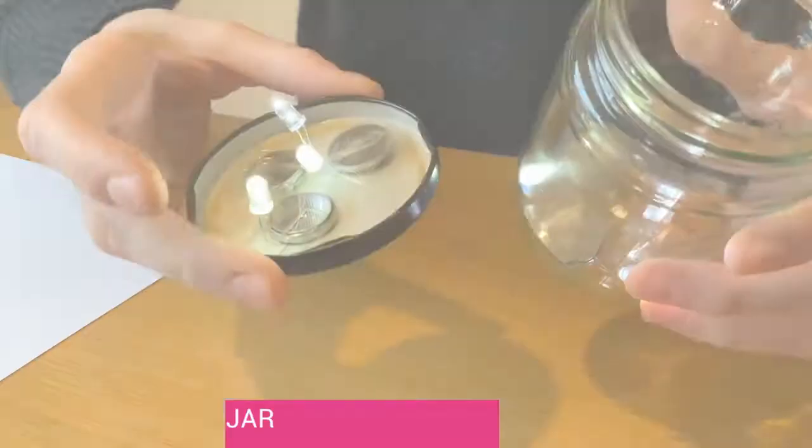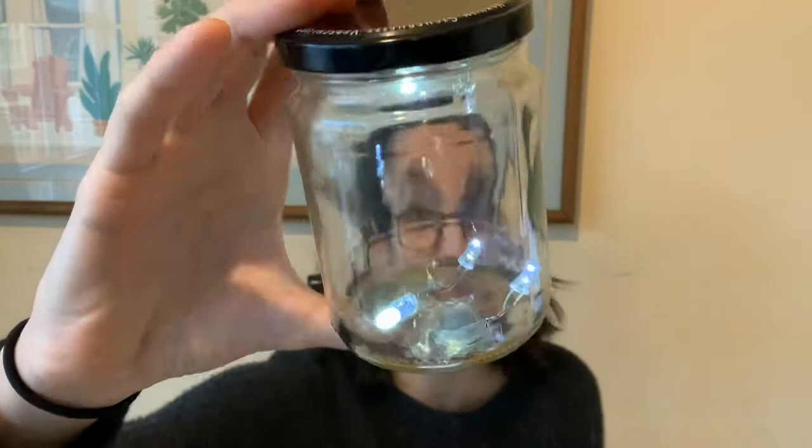The next thing I'm going to do is put the lid onto the jar. This looks pretty cool, but the lights are kind of small right now — very bright in some places if you look at them directly, but the whole thing doesn't quite feel like a lamp yet. To do that, I want the light to spread out more evenly.